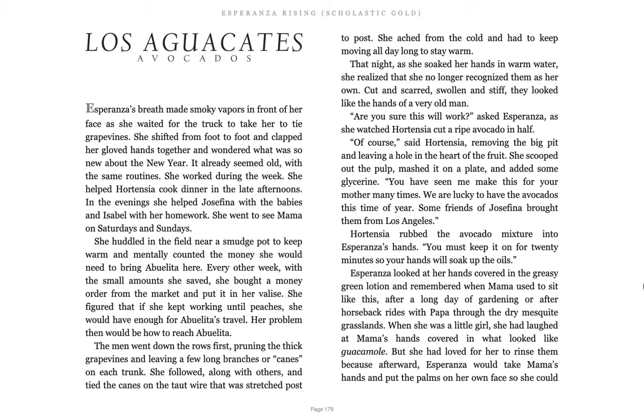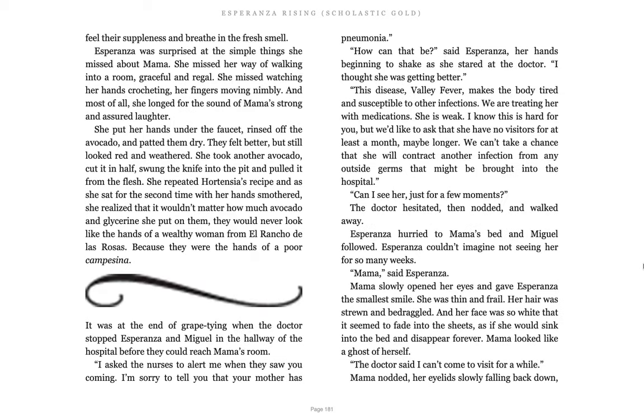You must keep it on for 20 minutes so your hands will soak up the oils. Esperanza looked at her hands covered in a greasy green lotion and remembered when Mama had to sit like this, after a long day of gardening or after horseback rides with Papa through the dry mesquite grasslands. When she was a little girl, she had laughed at Mama's hands covered in what looked like guacamole. But she had loved for her to rinse them because afterwards Esperanza would take Mama's hands and put the palms on her own face so she could feel the suppleness and breathe in the fresh smell. Esperanza was surprised at the simple things she missed about Mama. She missed her way of walking into a room graceful and regal. She missed watching her hands crocheting, her fingers moving nimbly, and most of all she longed for the sound of Mama's strong and assured laughter.